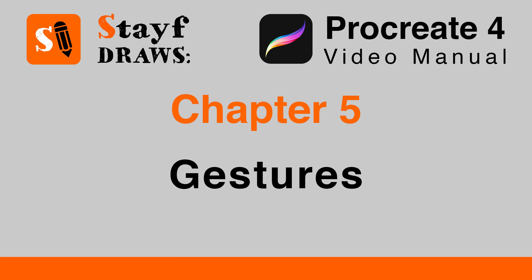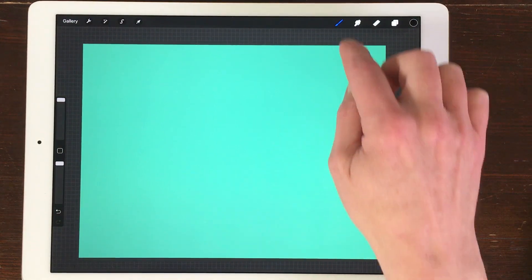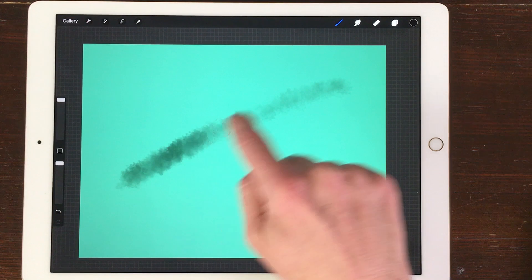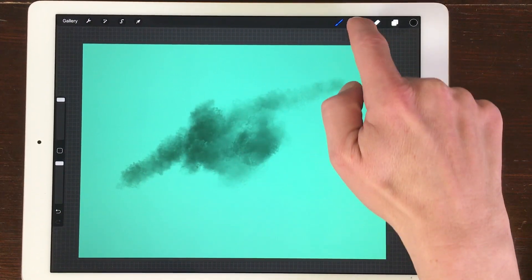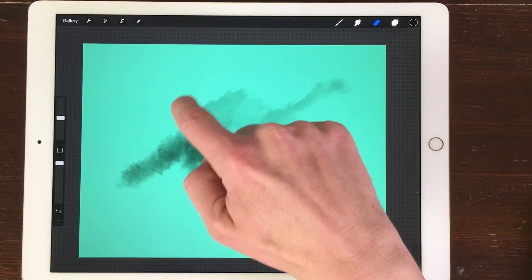Chapter 5: Gestures. In Procreate 4 you can use some handy shortcuts by using your fingers. To paint, smudge, and erase, tap or drag your finger on the canvas. Many brushes react to the speed of your finger — try varying the speed to get different results.